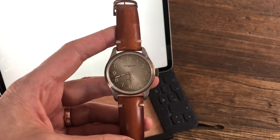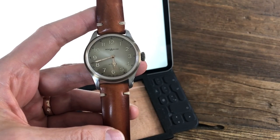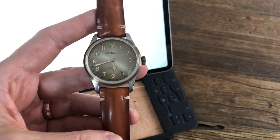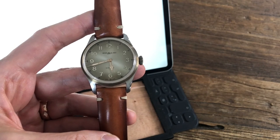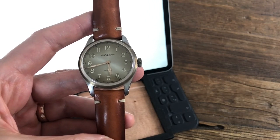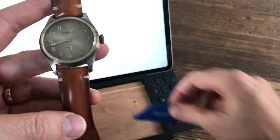Hello and welcome to the channel. Today we're doing a review of the Montblanc 1858. This appears to be the first review on YouTube — I wanted to buy this watch and as always tried to find two or three reviews to help make up my mind, but there were none. So as a service to others, I'm doing this review.